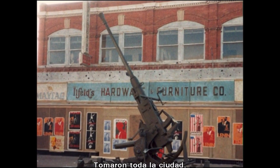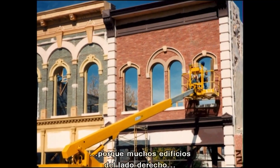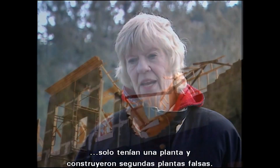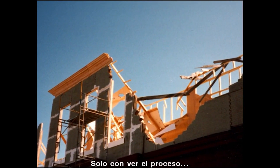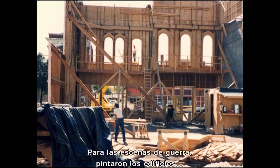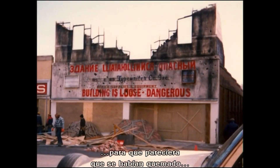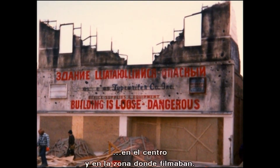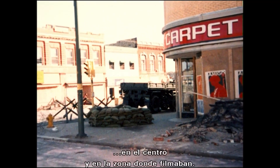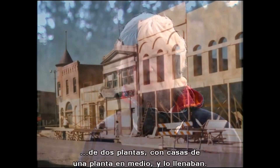Las Vegas pretty much became Red Dawn's soundstage — Douglas Avenue, Grand Avenue, Railroad Avenue, pretty much all of downtown. They commandeered the whole town. Lincoln Street was the most interesting because many buildings going down the right-hand side were single-story, and they built fake second-story facades. On the other side there were several tall buildings with a one-story in between, and they filled that in.